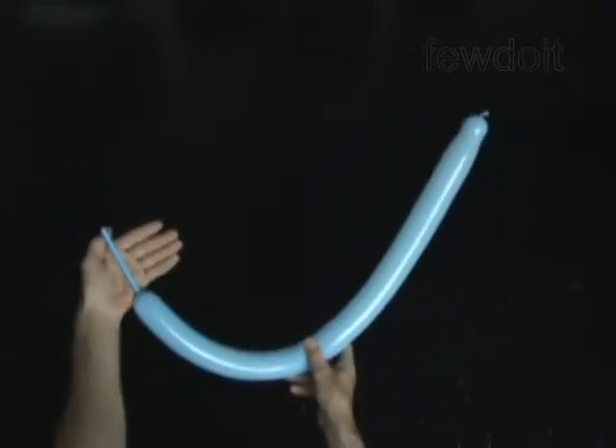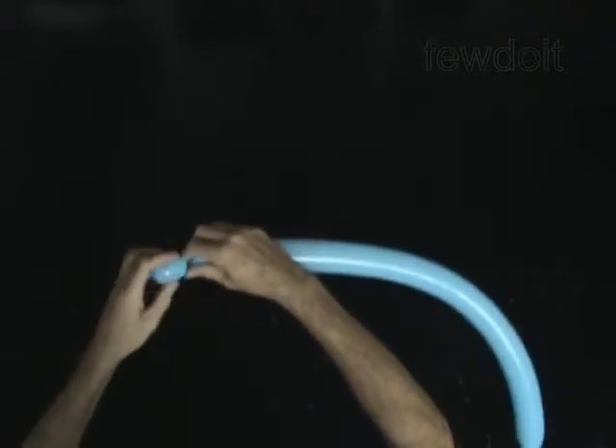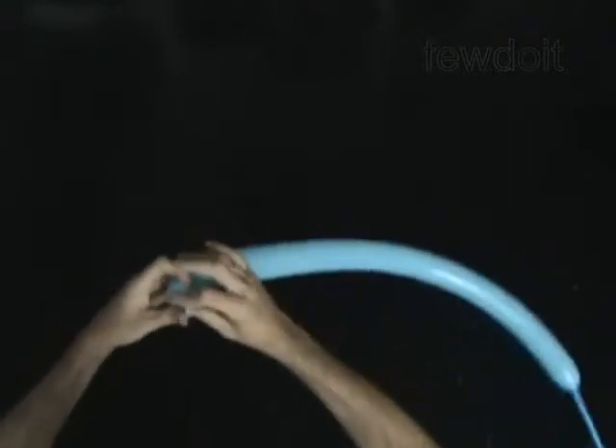Twist the first soft 2-inch bubble. Lock both ends of the first bubble in one lock twist.